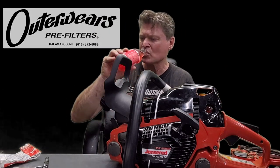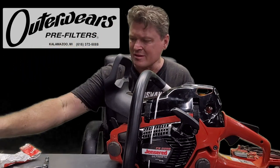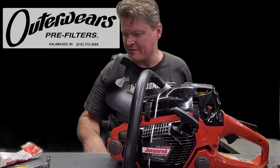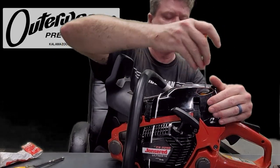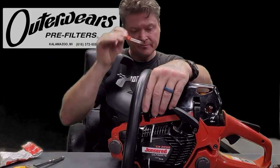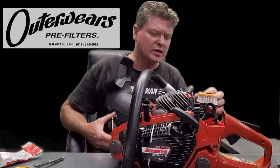Hello. So what I figured I would do — I've only ran this thing one time since I modified it. I really need to break it in tomorrow. I'm going to be felling a couple pretty good sized pines. I noticed when I first ran it, chips were getting in here through these little vent holes that I made.